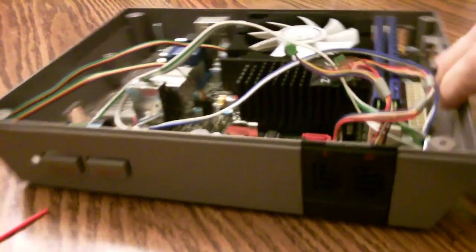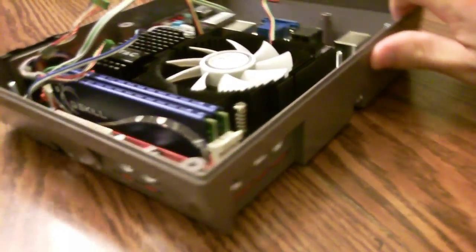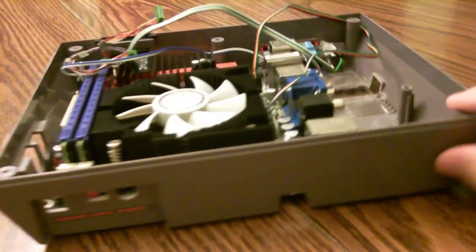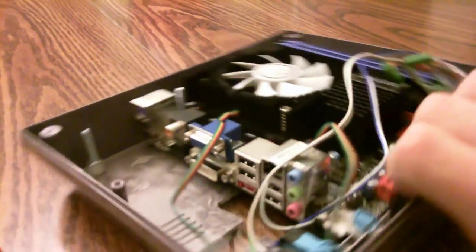Here's a progress update on the NES PC build. The motherboard is mounted in the bottom of the NES, and you'll notice it's mounted sideways instead of front to back. The reason I didn't want to do it front to back was because I would have run into a host of problems — and I didn't want to cut a hole in the back of the NES, which it would have caused me to do.